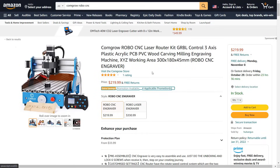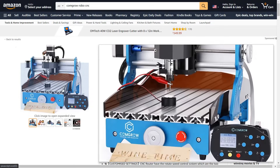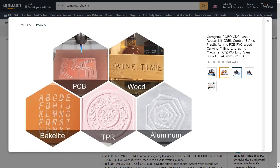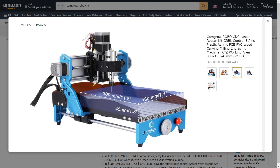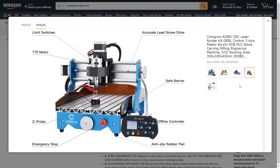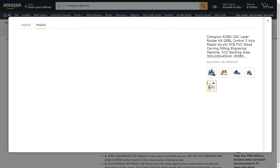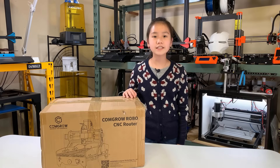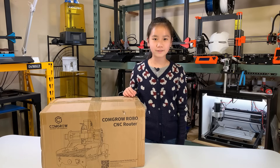I recently found this CommGro Robo CNC engraver. It came with an aluminum frame, a larger diameter 12 millimeter linear rods on both the x and y axes, six limit switches, a z-probe, an emergency stop button, and an offline controller. It seems that for $219 it's a pretty good deal. Today I will assemble and review this CommGro Robo CNC router.